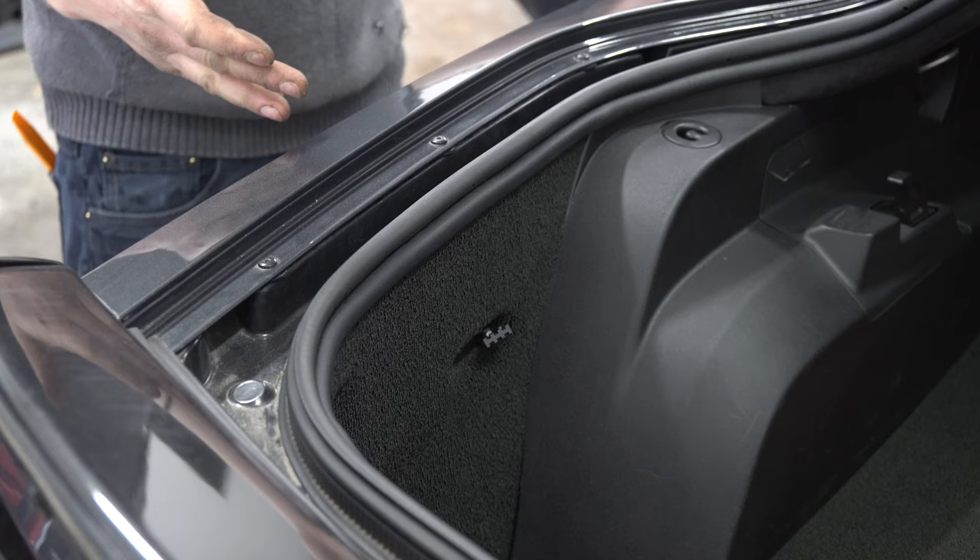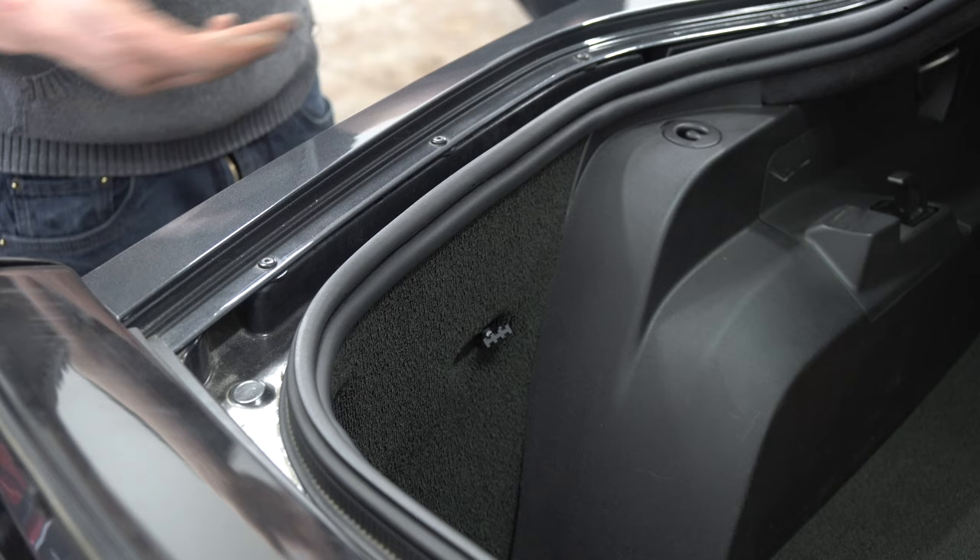Repeat this process on the other side — there's nothing different other than the gas door, so there's no reason to waste your time showing it again. Hope this video helped you out. Thanks for watching — press subscribe if it did.